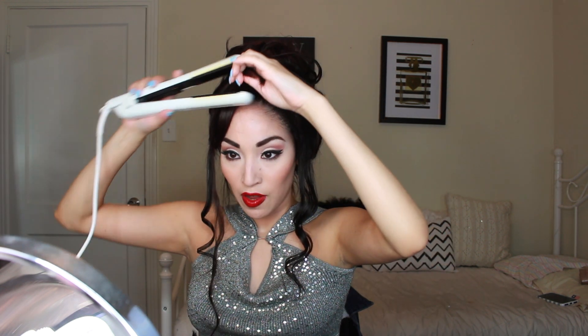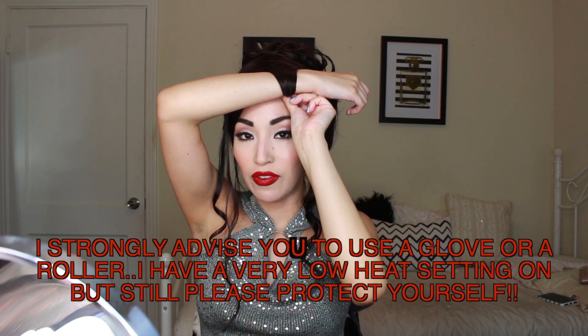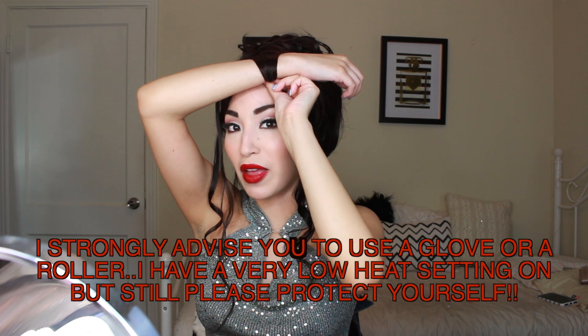What really makes this hairstyle are the bangs. I'm going to take these bangs, take my straightener, curve the bangs, and hold them like this — use a glove if you want. You're just going to go like this; you can use one of those tools meant for curling bangs, but I'm just using my arm. It's on a low heat setting — if it has just a little bit of heat it's fine — but I don't recommend this without a glove. Hold it like this and now your bangs should have that curvature that is very Selena, so you can fluff them out.